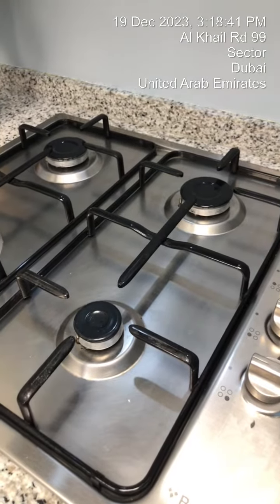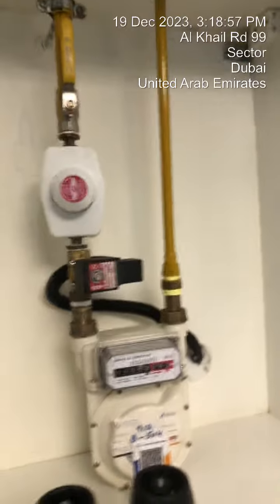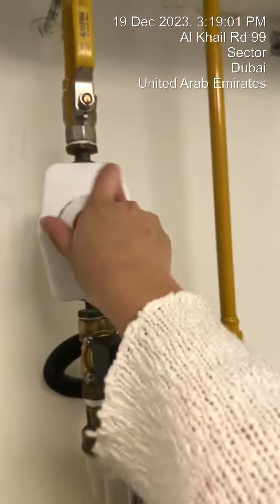If the gas is not working, press the reset button. Make sure that the gas switch is on. Look for this in the cabinet and turn it five times.